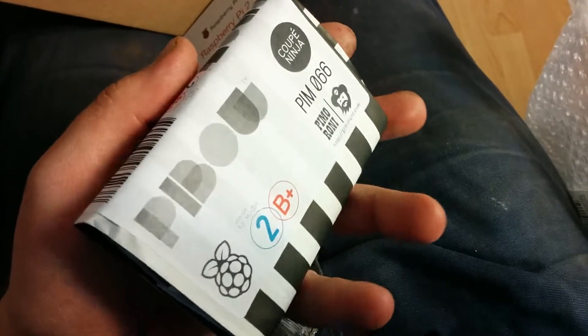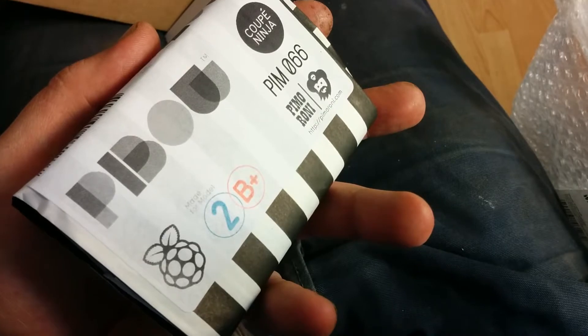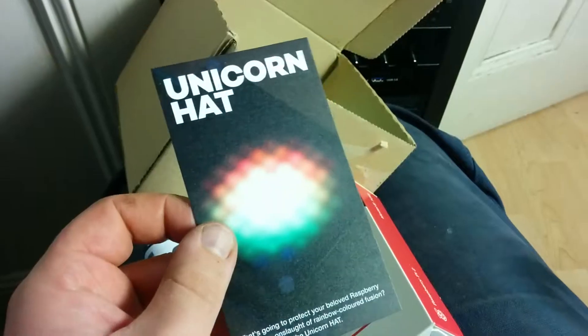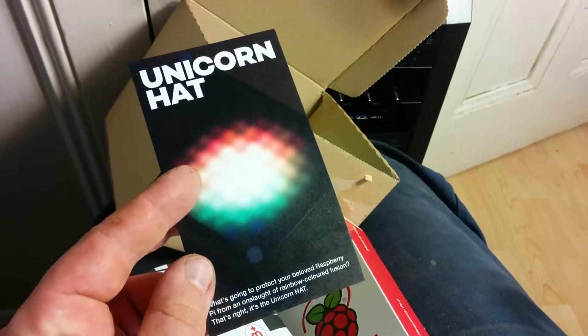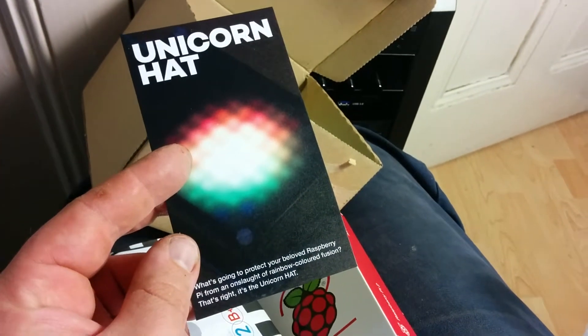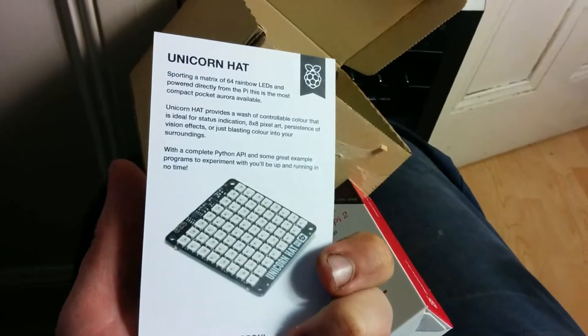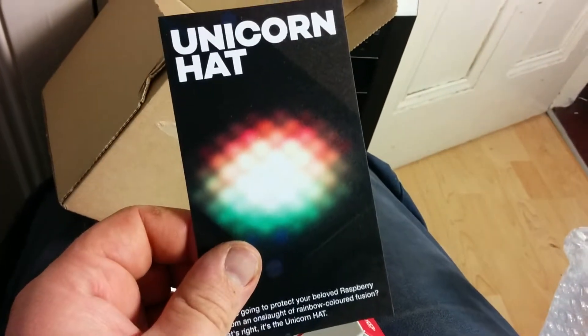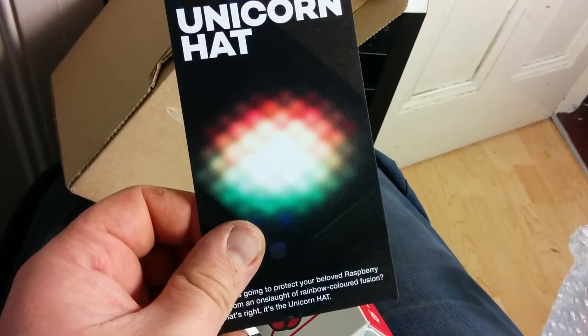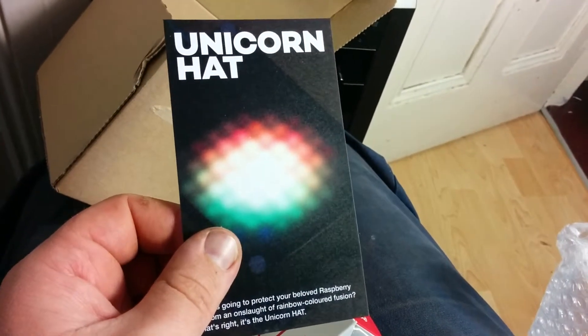I really recommend supporting this great company and its great products. They put this in with it too, and no doubt this will be my next purchase. I don't know what it is — I think it's like a display you can put on top that makes all different colours. It'll be great if it has buttons as well. This is quite exciting and I'll be looking out for this.